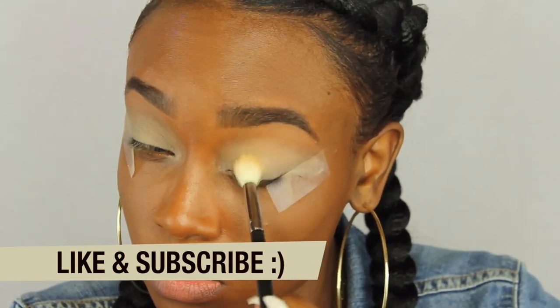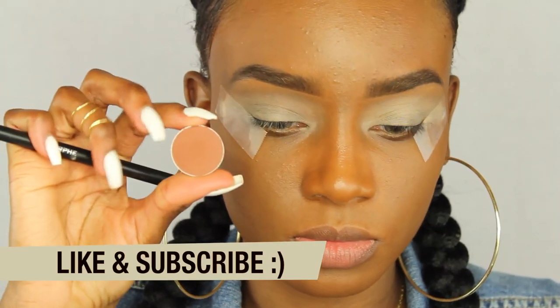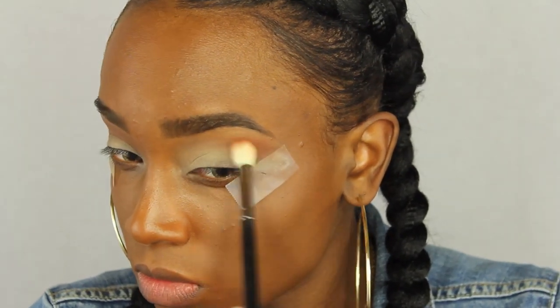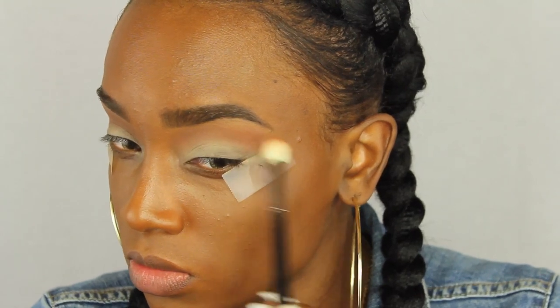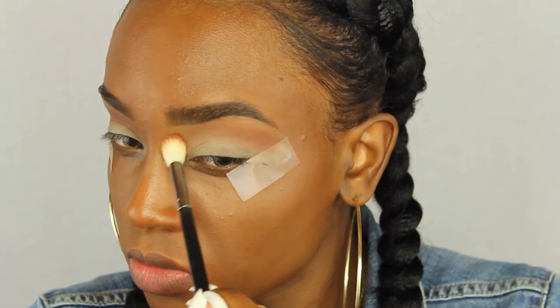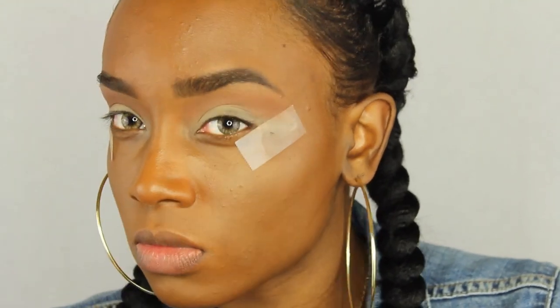Don't forget to like this video and subscribe — thumbs up and subscribe if you haven't joined our family already. I'm going to use Coco Bear by Makeup Geek as my transition color today, using a Morphe 511 brush to place that right above my crease — the same place I put my transition color all the time.